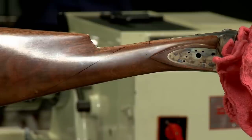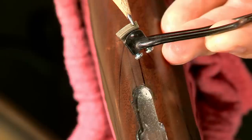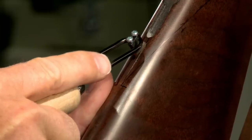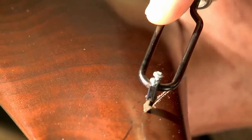Then I'll follow along the edge of the brass with a fine tip marker and repeat for the other side. After the master lines are drawn on the stock it's a simple task to cut them in with a 60-degree single line cutter. I start with a light first pass just to follow the line and a couple of heavier passes to deepen it.